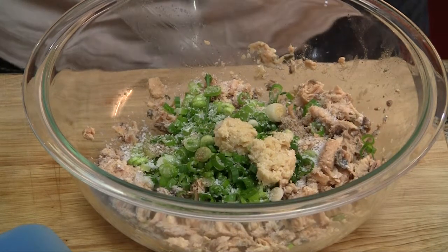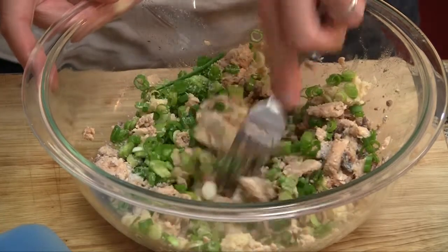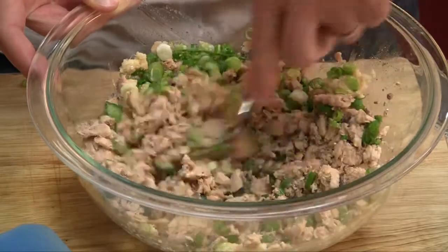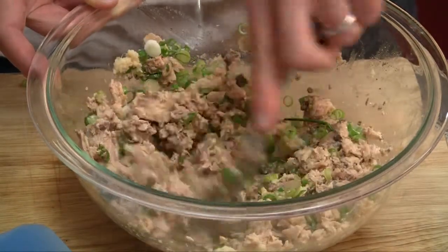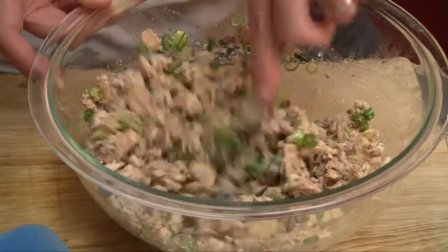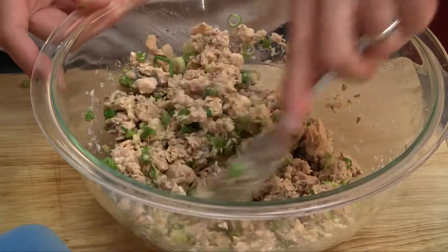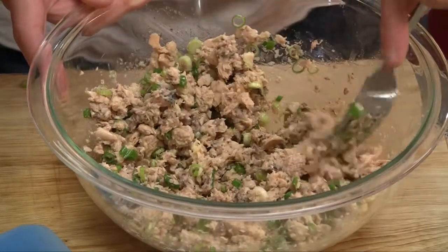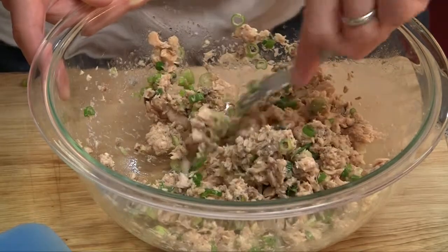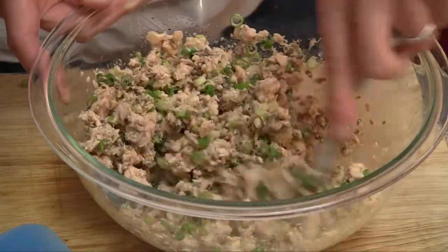Now we're going to stir this stuff together to get it to integrate and season. Notice we haven't added anything to bind this yet — that's the cream cheese, that's coming. The longer you let it sit before you add everything, the more adjusted those flavors are going to get.